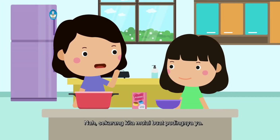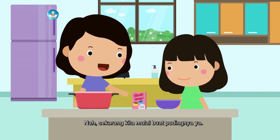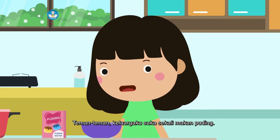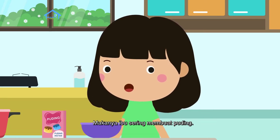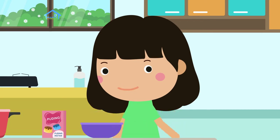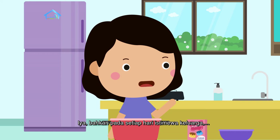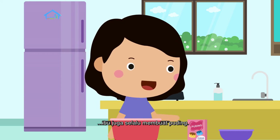Nah, sekarang kita mulai buat pudingnya ya. Teman-teman, keluargaku suka sekali makan puding. Makanya, ibu sering membuat puding. Bahkan pada setiap hari istimewa keluarga, ibu juga selalu membuat puding.